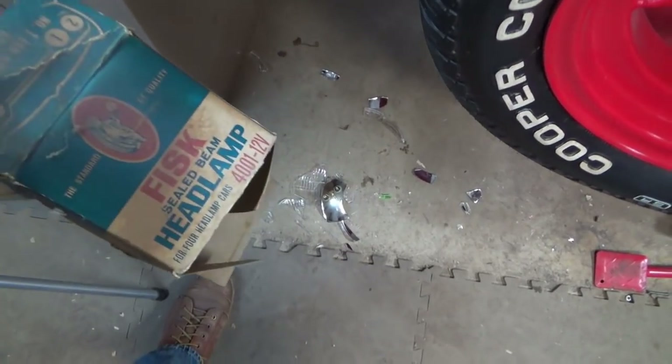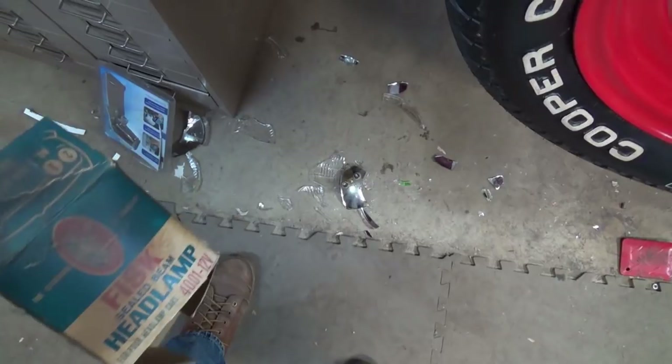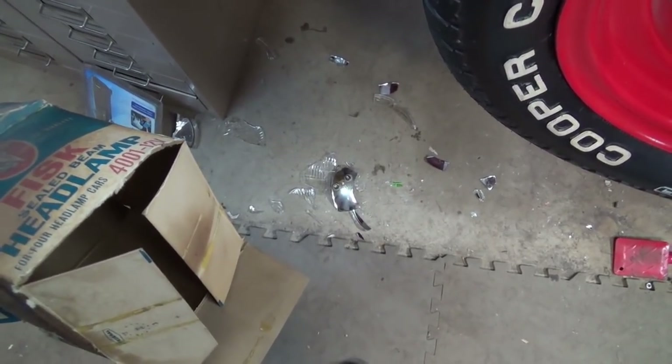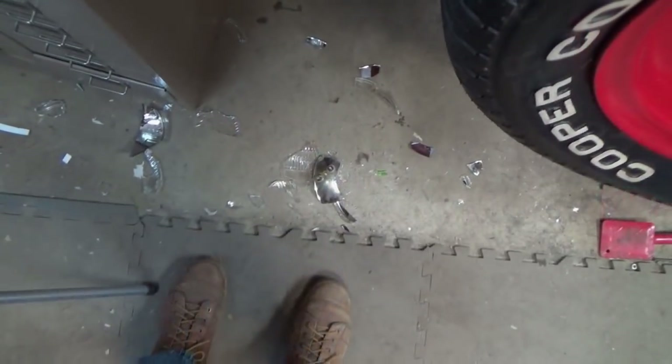Make sure when you pick up a vintage light bulb box that you check to see if the bottom is open or not. We'll have to buy another one of them.